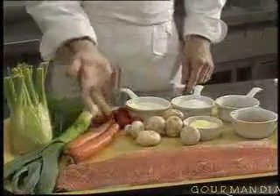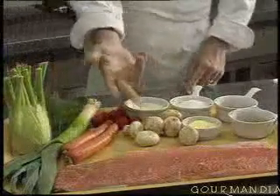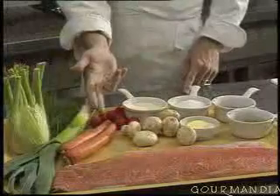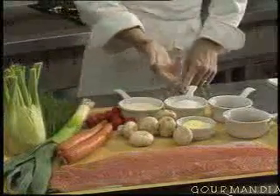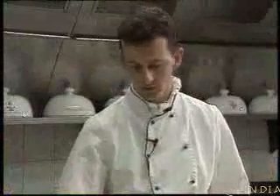For this we need Norwegian salmon, some fresh vegetables such as carrots, leek, fennel, some button mushrooms, a few small tomatoes, as well as some salt from Guérande, ground pepper, dried fennel, fresh cream, and a knob of butter.